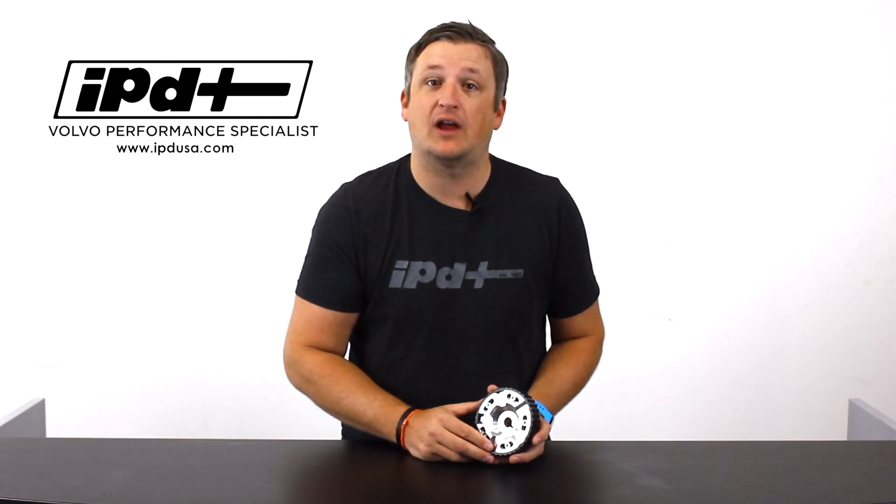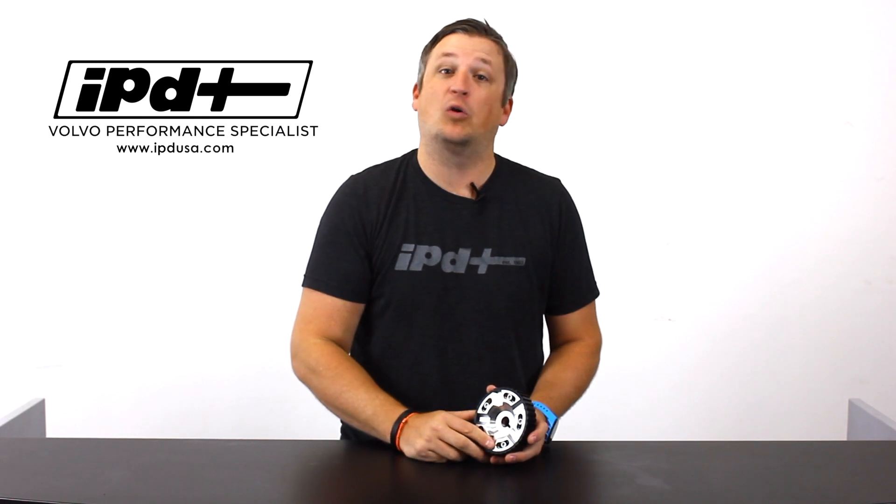Hey everybody, Chris here from IPD. In this video I'm going to be talking about a product that's a blast from the past that is new but not really new. We're going to talk about how we can help you manage the power from your RedBlock engine, which is 240, 740, and 940 models in this segment. If you haven't subscribed to us before, make sure and like us and subscribe below, or check us out on our social media channels like Facebook, Twitter, and Instagram.